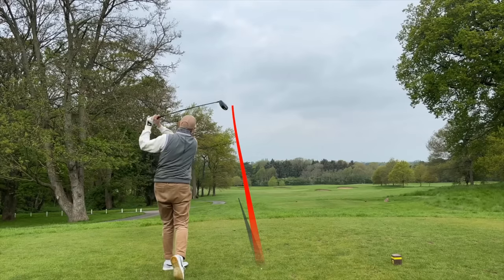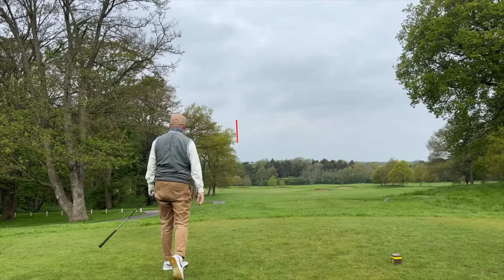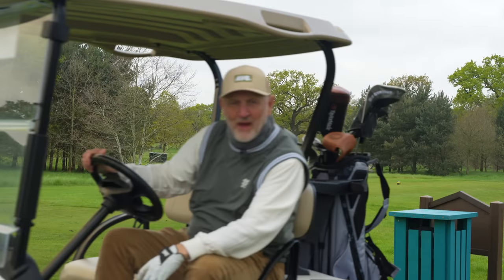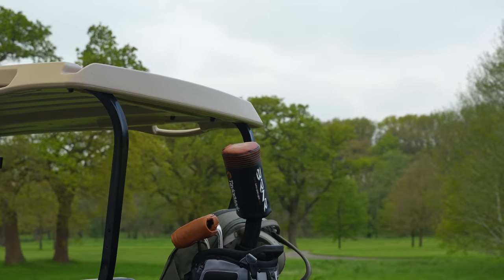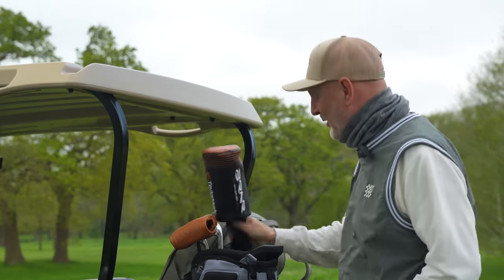Aesthetically pleasing, a lovely profile and a real head turner with styling that dates back to the 90s. Say hello to Mini Driver. Well, maybe not that Mini Driver, but I am sure we can all agree that the latest release from TaylorMade is a thing of beauty.